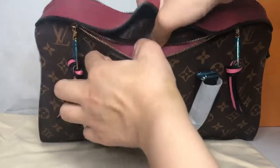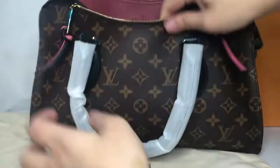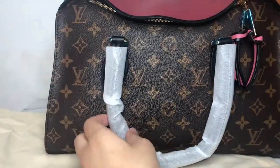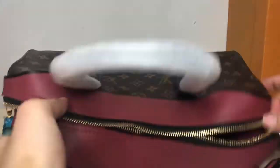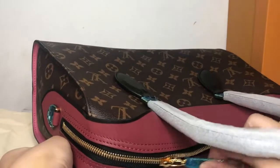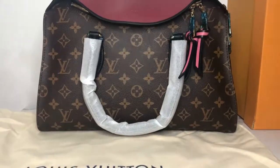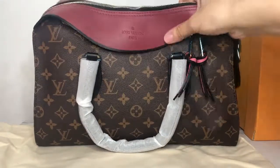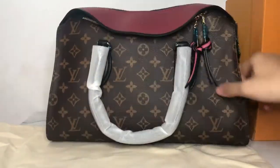It has a small pocket in the front, and the zipper is smooth. Just like the name suggests, this bag is huge — you can put lots of things inside. It is very useful and beautiful.